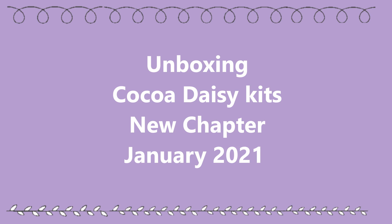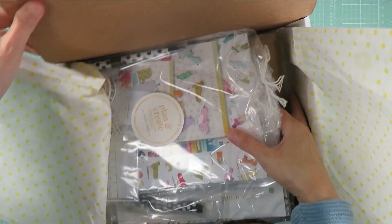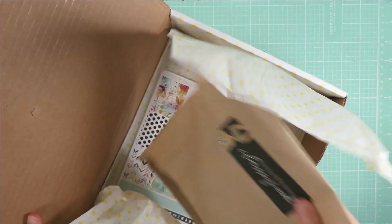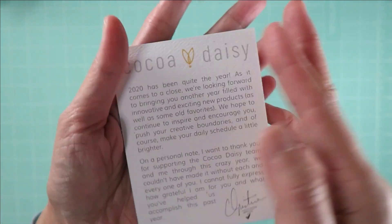Hi everyone, welcome to another unboxing video here in my channel. This is the January 2021 Coco Daisy Kids new chapter, and this is the information card about this month's kit.